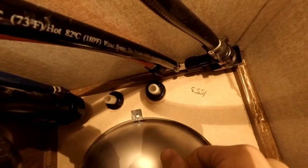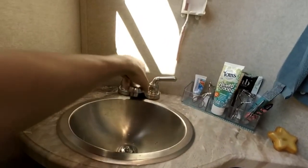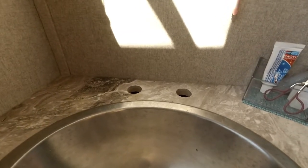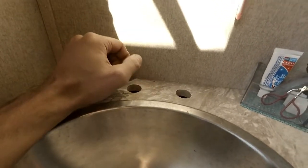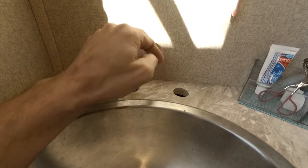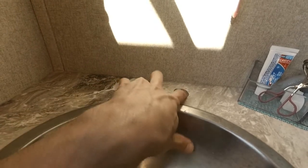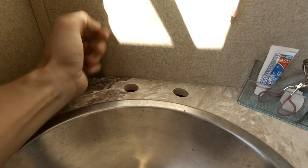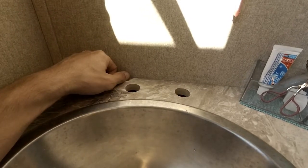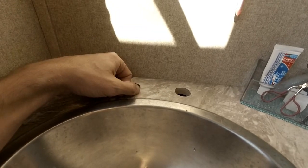That's it — the old faucet just lifts right out. You see you've got two holes, and I made sure I purchased a faucet that had two pipes going through instead of going all through a center hole. You'll find some faucets meant to go on a single hole, and they might even have a plate that covers the two holes, but that would mean you'd have to drill another hole. So I went ahead and chose one that already used the two holes — the four-inch-apart holes — because it would make the project a lot easier.